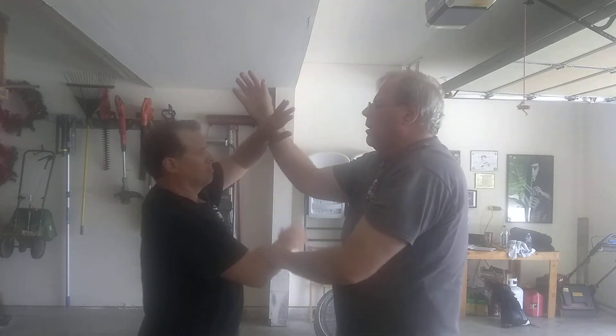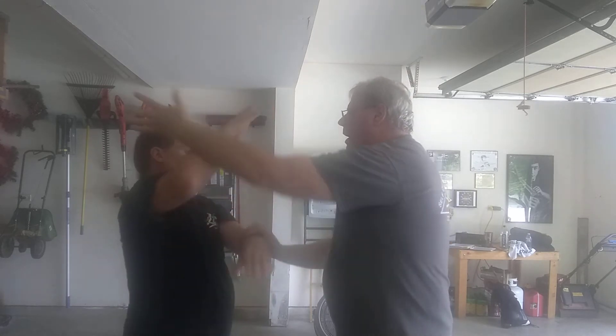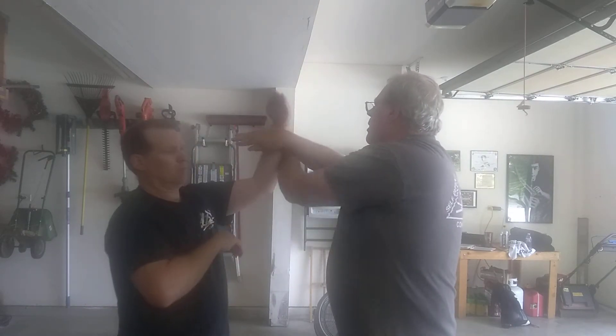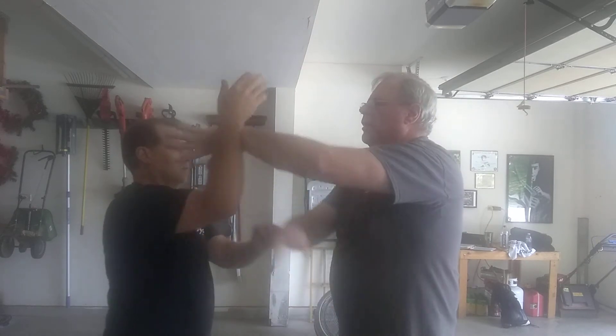So I'm going to use the wedge with the backhand — wedge, top, and then we're on that side. Come in, back, back, twist, wedge, and then we're back on the right side.